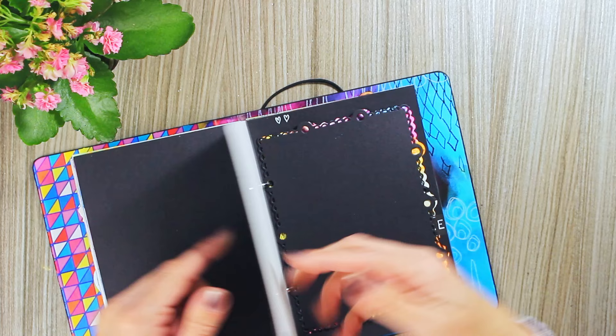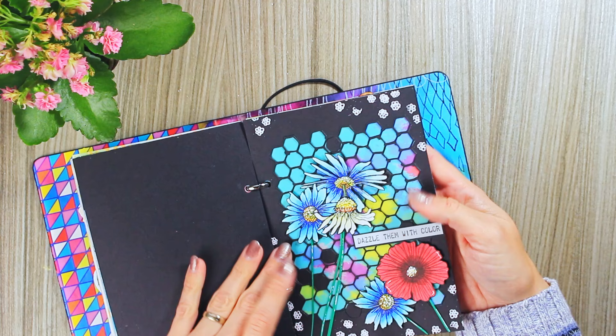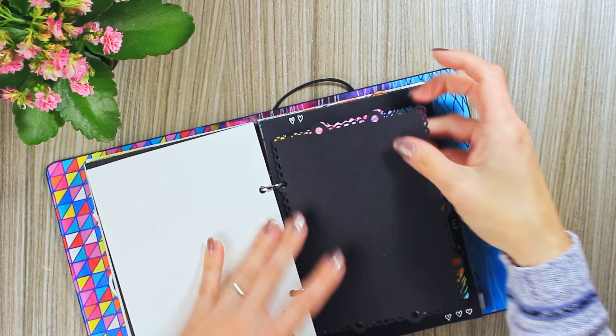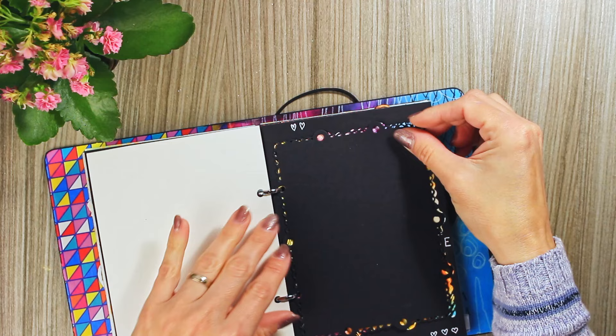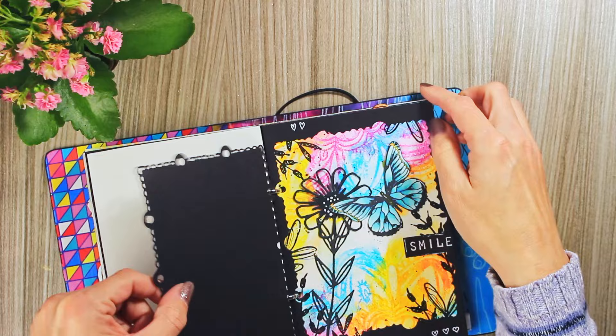I used the white paper so the vellum paper would be more vibrant and not so transparent. Here I just cut out this frame out of the black page and used actually the edges as a frame for this page. The page can work alone, or you can just give it this kind of a little door — this was unintentional at start, but I liked how it looks.